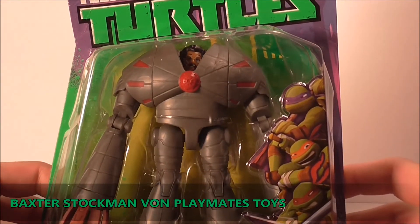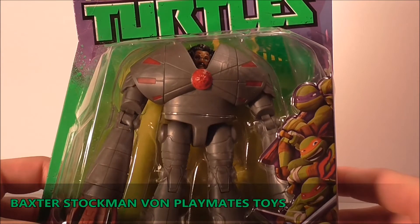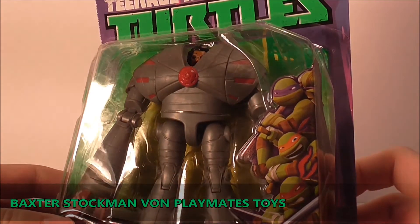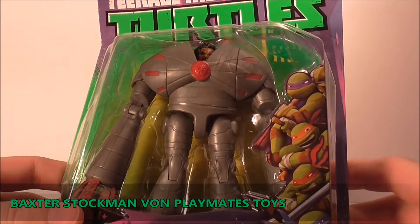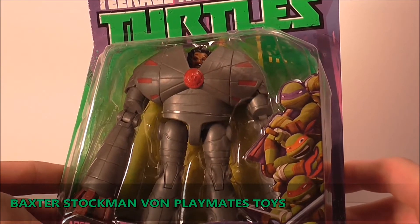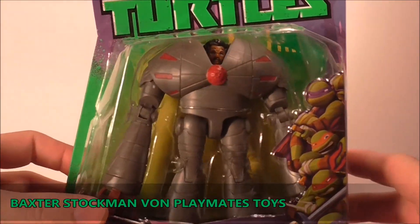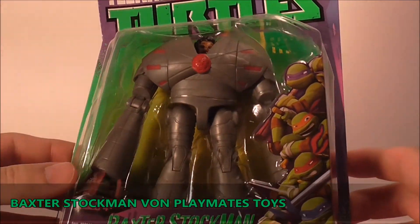So auf den ersten Blick muss ich doch gestehen, gefällt er mir. Der Paintjob ist recht cool. Baxter Stockman ist, glaube ich, Welle 2 - ich weiß es jetzt nicht, hab mich da nicht so informiert. Er ist in seiner Standard Teenage Mutant Ninja Turtles Blister Verpackung.